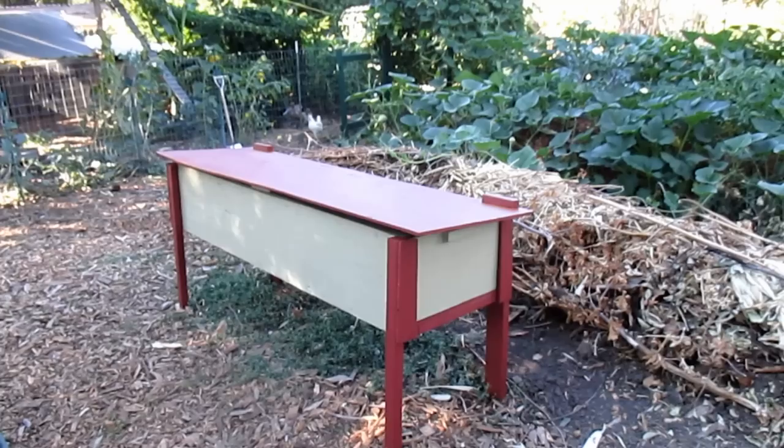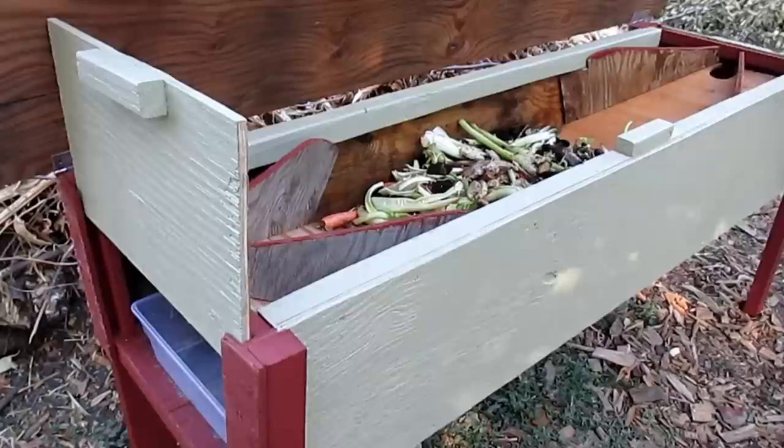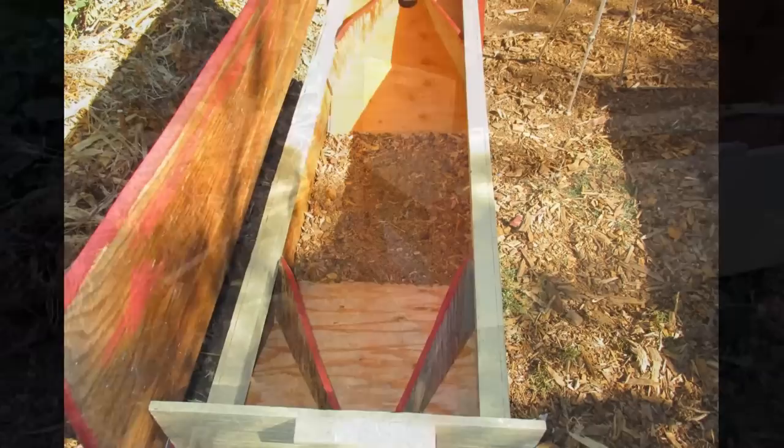So now that the bin's built, all that's left to do is to add some compost and some kitchen scraps and then introduce the larva to their new home. I'll quickly give you guys a walk around and show you how it's going to work. I bought these bins here at the dollar store — these side panels just lift up, and that's where you're going to collect your larva as they self-harvest themselves going up the ramp and falling through the hole.